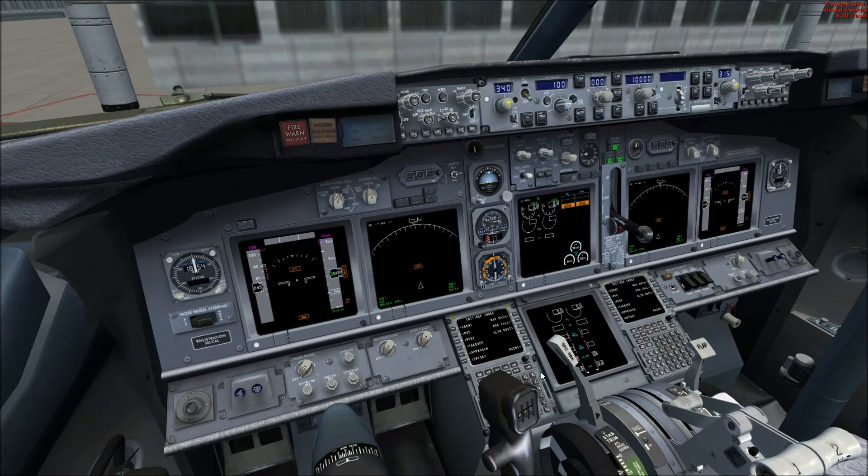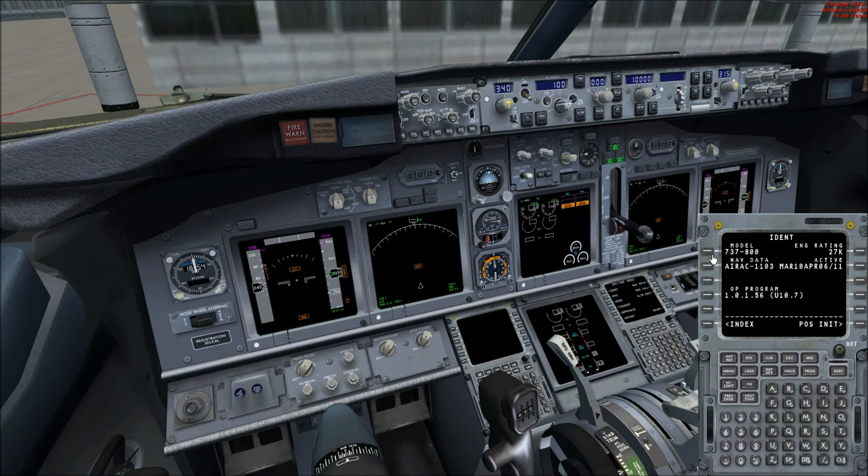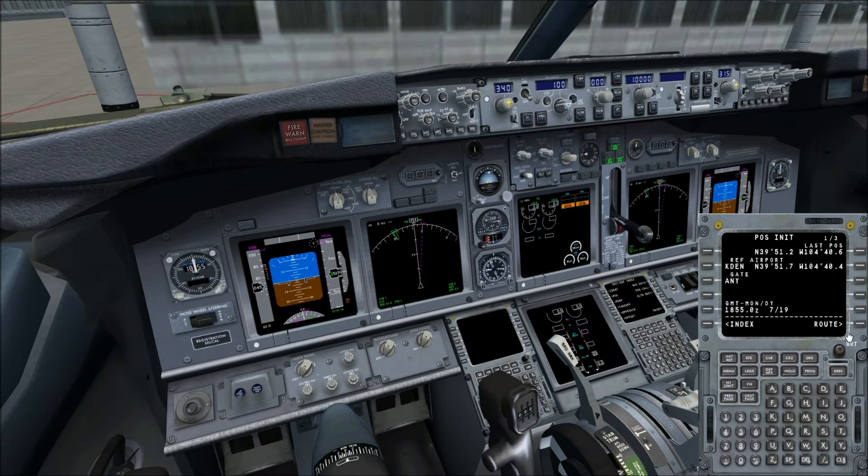I'm going to come down here, clear the master cautions, and show you the FMC real quick. We're going to do a position initialize — we're at gate Alpha 26 at Denver International, KDEN. We're going to use this position as it's usually more accurate. Going over to route, KDEN is still on the scratchpad, so hit the line select key, let's go to Las Vegas — LAS. Flight number F1. We can go ahead and activate; our execute light is going to come on showing we have enough data that the FMC can work with.